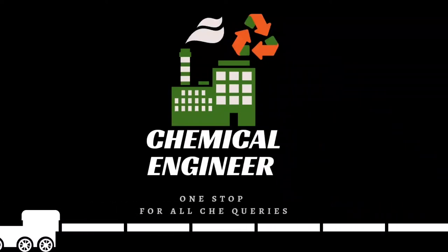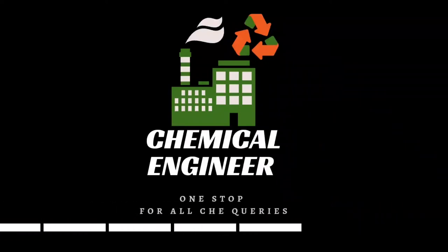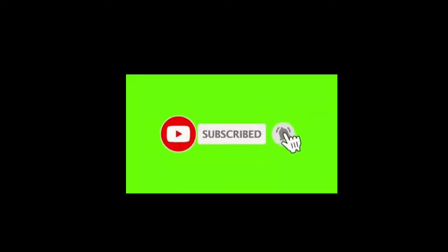Hello everyone, welcome to the channel Chemical Engineer. I am Sahil Yadav, and in this video I will show you how to install a pressure gauge in a vacuum vessel.